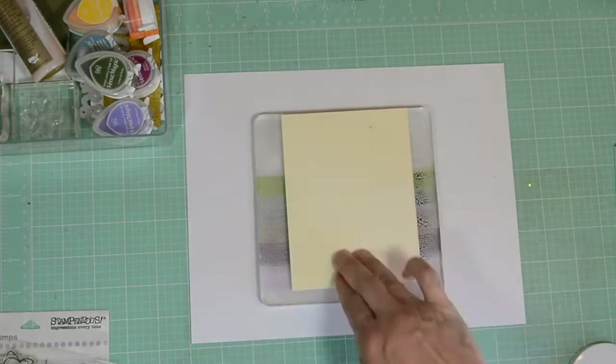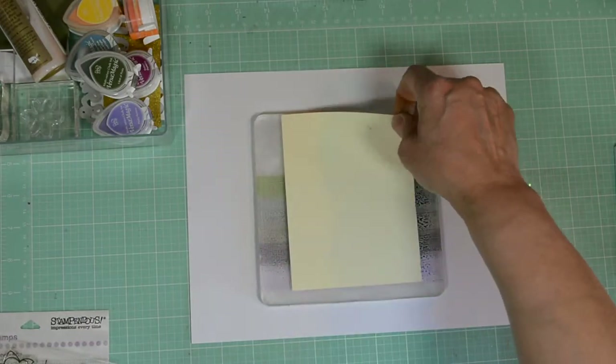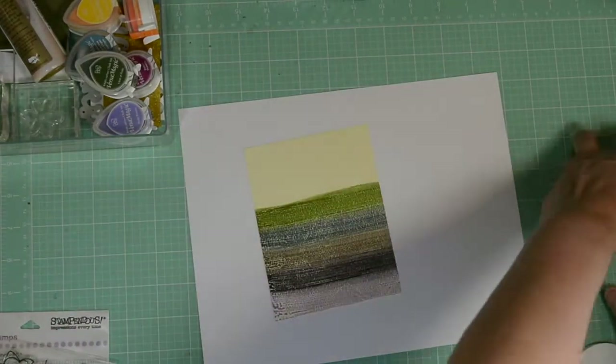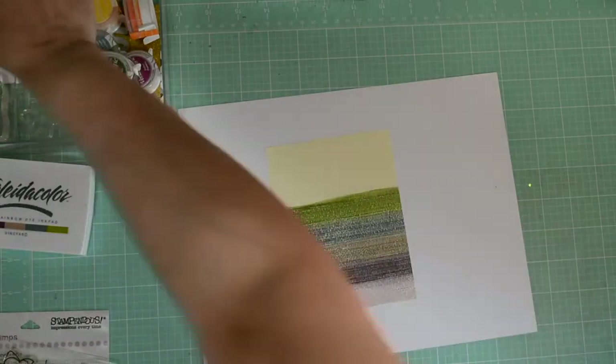Now you can do this direct to paper, but you're not going to get the same design. You're going to get more saturated. This way I'll have little bits of texture, little bits of cream sticking out. Let's move our gel press to the side — we won't be needing that again. And here's our background.